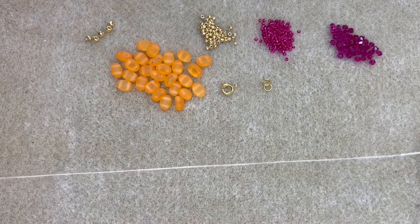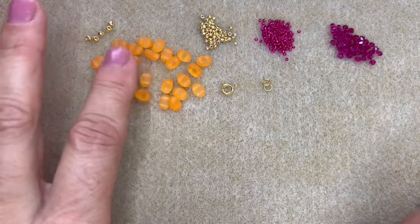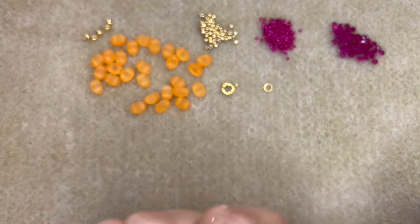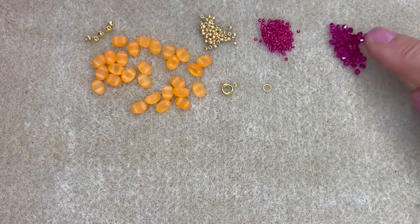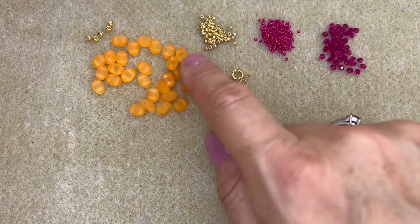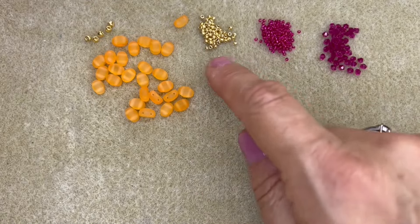To make the Modesty bracelet you're going to need some Samos Puca beads, some size 11 and some size 15 seed beads, some 3mm Preciosa bicones, a clasp and some little open jump rings. You'll need two open jump rings.